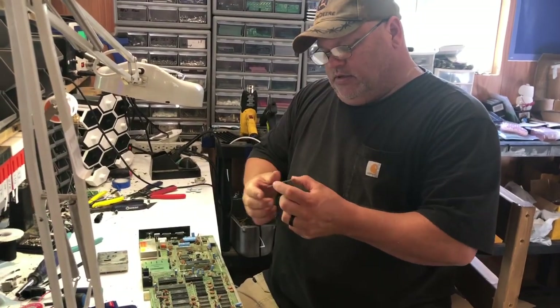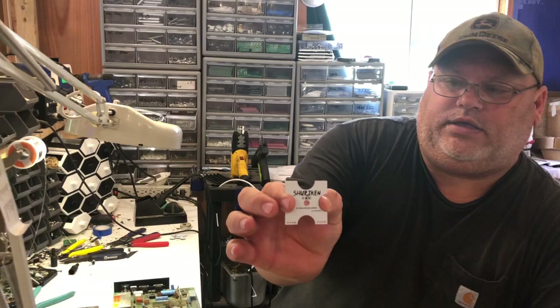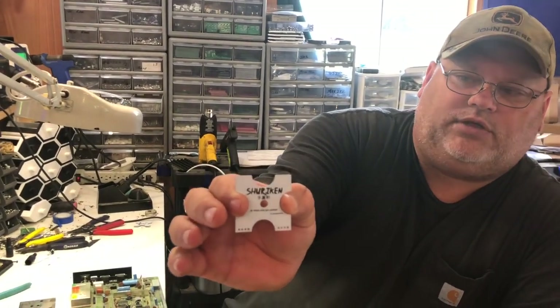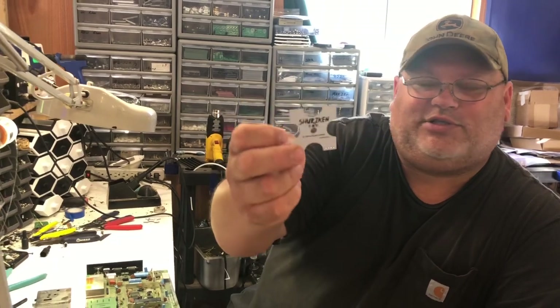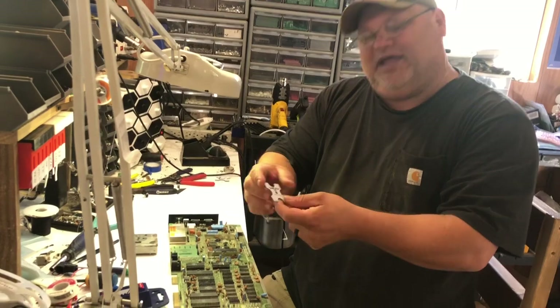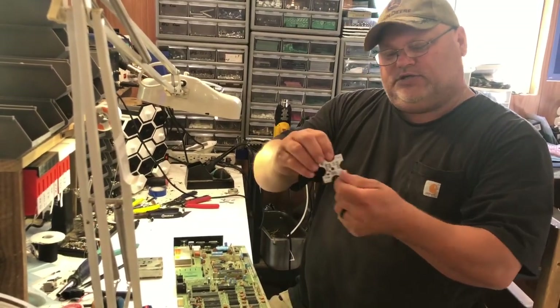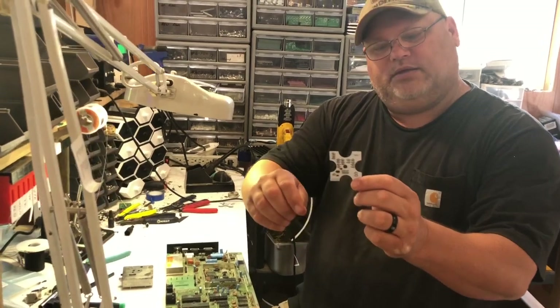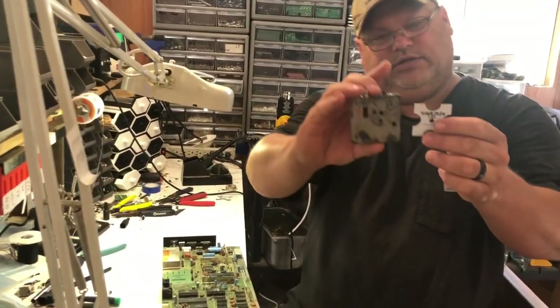What I came up with is this little bad boy here. It's called the Shuriken. Why? Because it looks like a little throwing star. Why did I make it like that? I don't know, because I'm a big nerd and I like doing this kind of stuff. I thought it was pretty cool. It's all surface mount components on the back, so it's very tiny compared to the original.